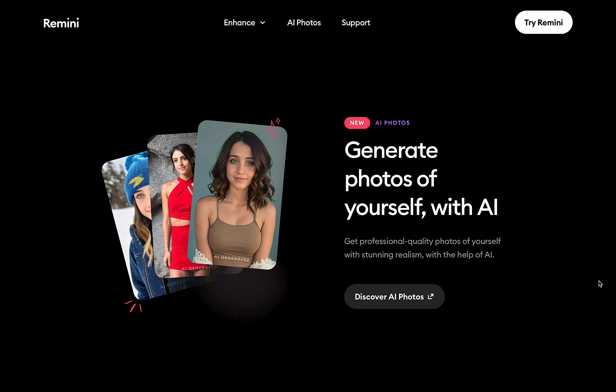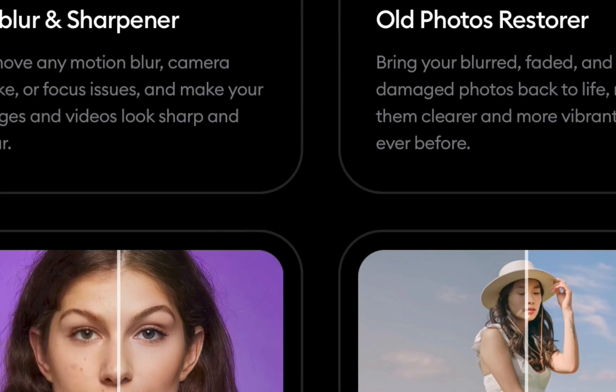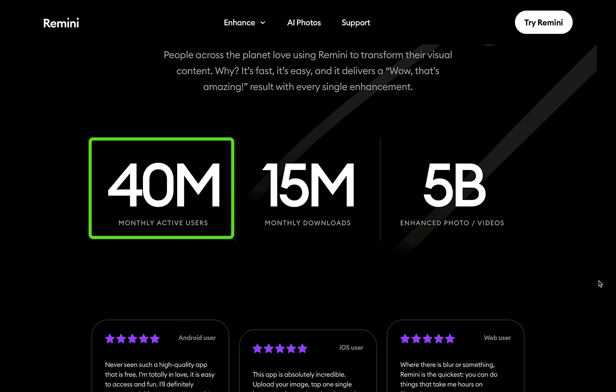Its features include the ability to unblur or sharpen, face enhance, restore photos, and fix colors. They claim to have 40 million active users, which is very impressive given that this app is not cheap.